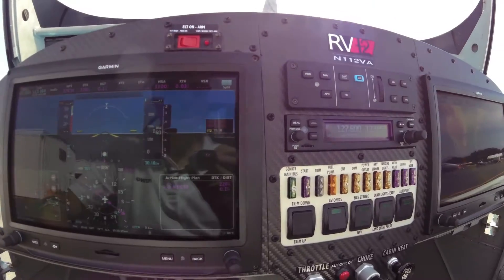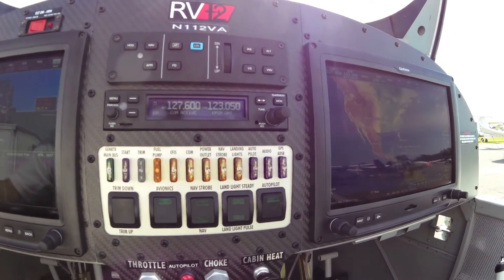Just got back from my flight in the RV-12 with the Garmin G3X Touch and this panel is really remarkable. It's going to really change the way people think about flat panels in light sport aircraft.